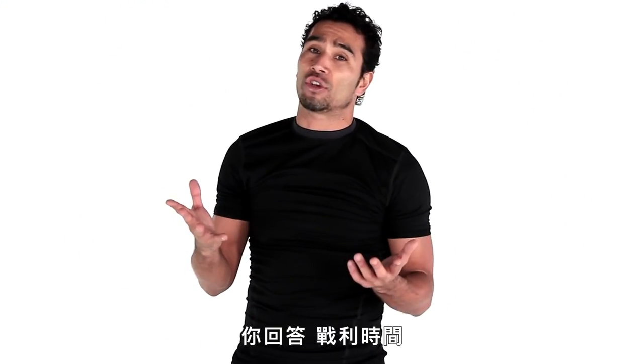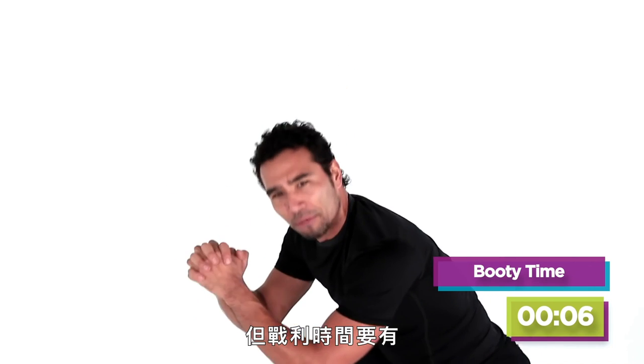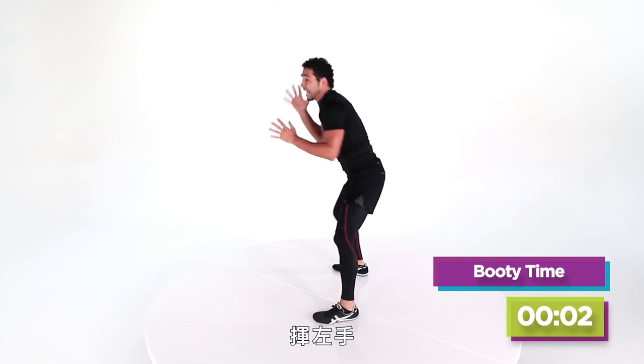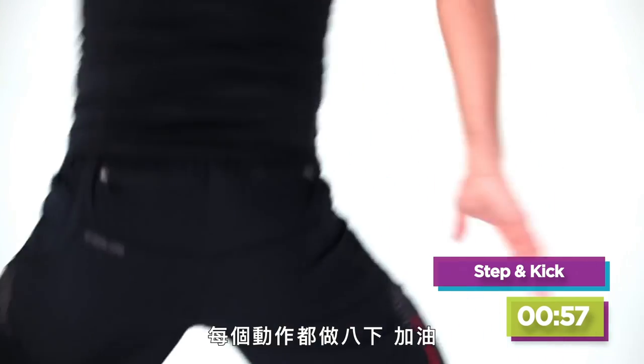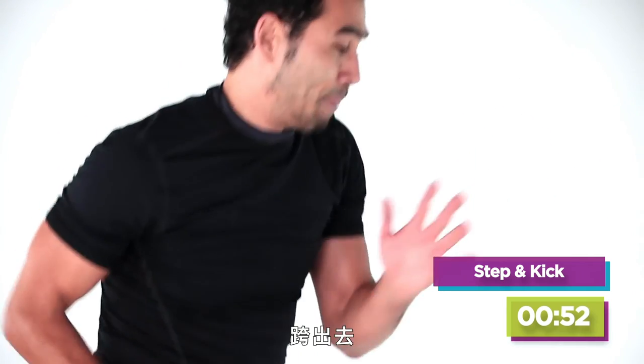Now when I say 'what time is it,' you've got to say 'booty time.' What time is it? Booty time! You've got to drop down baby, give me a little booty. I know you're busy, but you can give me some booty time. Four, three, two — left hand swing. One, two, keep it going. Eight of everything. Four more, four, three, two — step out.